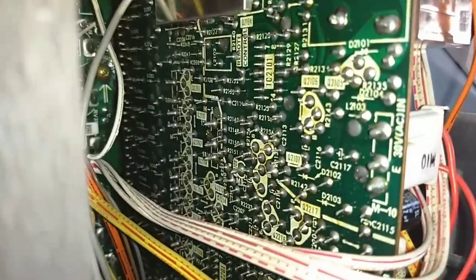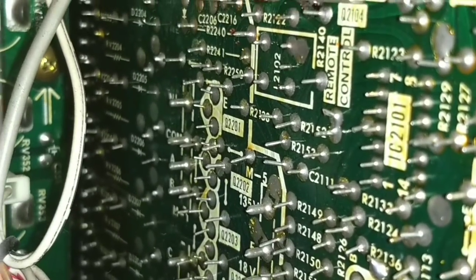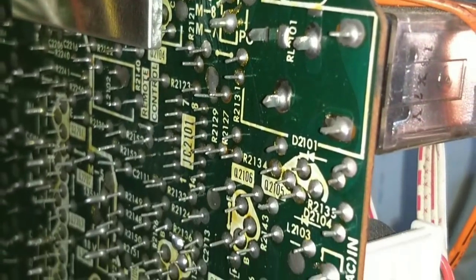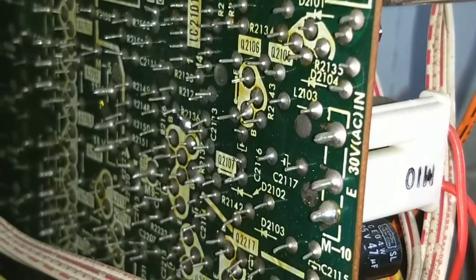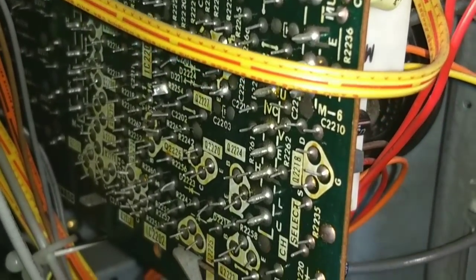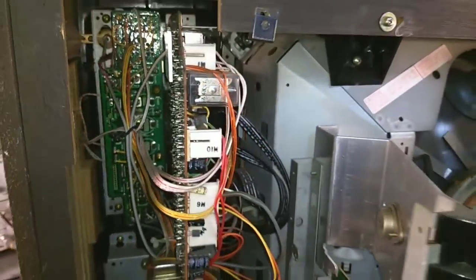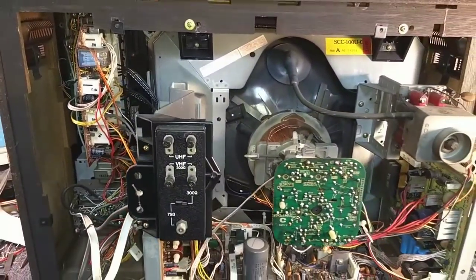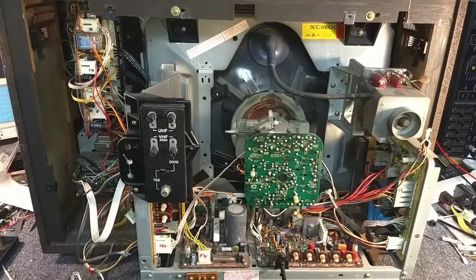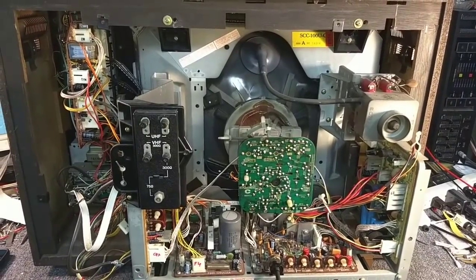Surprisingly, just going over the remote board here, the soldering on this looks decent. We're going to tap and wrap on it and make sure nothing is bad. There are a couple of spots, but I think I'm just going to leave the remote control board alone unless it starts having some sort of issue related to that. I really just want to get into using this set at this point.